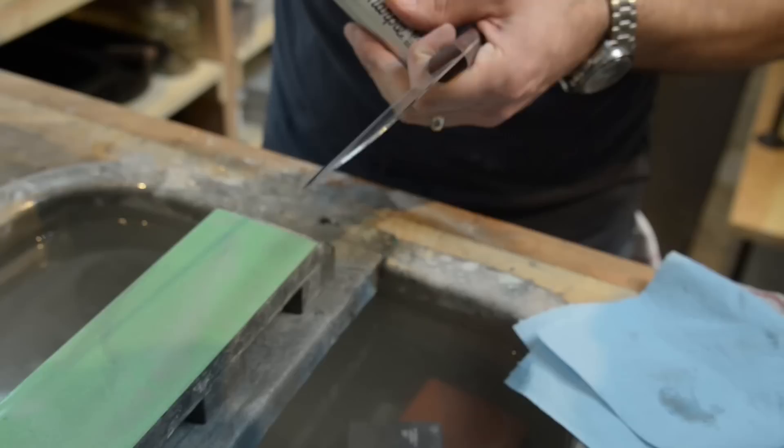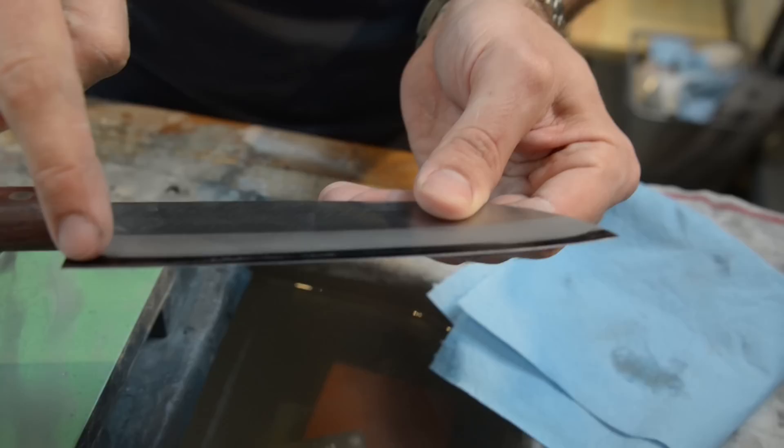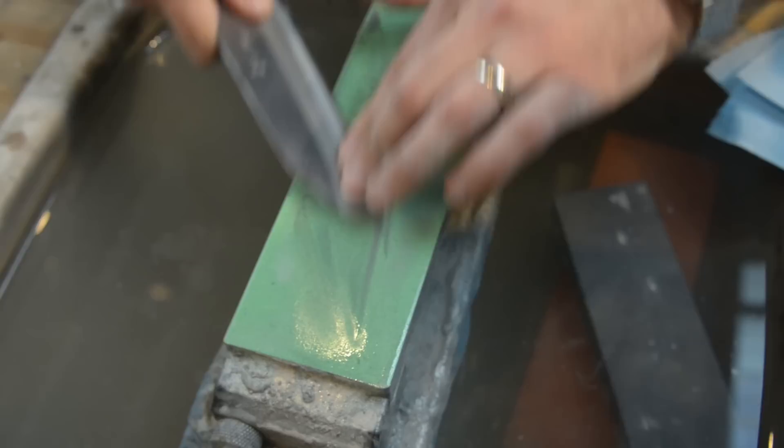So when people start out, I usually tell them to use a Sharpie — I'll take a Sharpie and mark my edge. This tells you exactly what you're doing. So if I'm trying to find my angle here, I'll do a few strokes and look at what I did. I can see that my marker's gone here, but I still have marker on my tip, so I need to adjust.